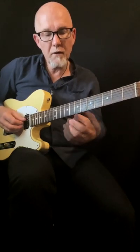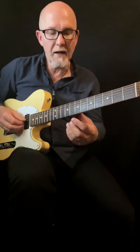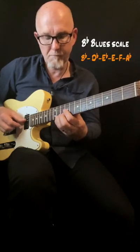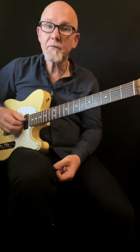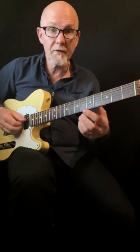The top tones are built from the Bb blues scale. Then you just fill it up with quartal chords beneath.